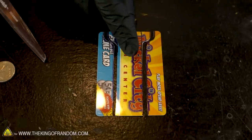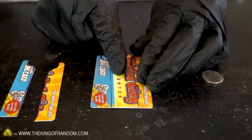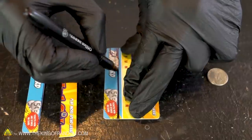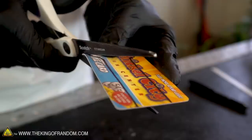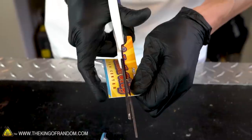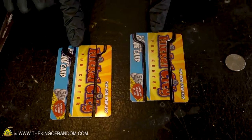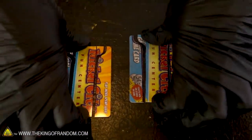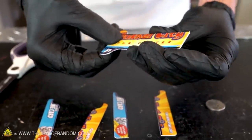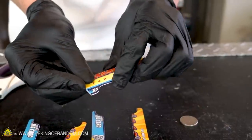Now we want to divide a second card exactly the same way. Let's fit our first card centerpiece onto a second card and then trace the outline. We should now have two pieces that are basically identical — you can see how nicely they line up. There may be a few imperfections where we didn't cut them quite perfectly the same, but we'll be able to fix that later.